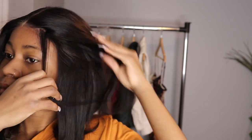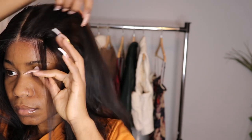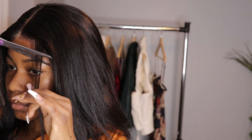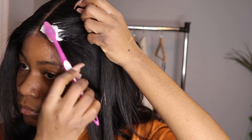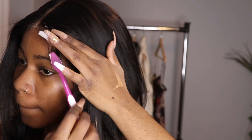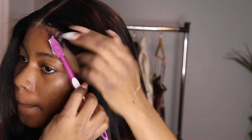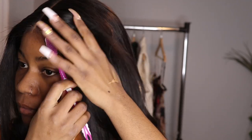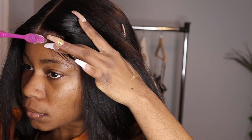Right now I'm going to be doing my edges — this is one of my favorite but also annoying parts. What I did was I basically cut the edges — sorry, I cut the edges, not my hair. Right now I'm laying the edges with mousse. I don't like using got-to-be glue — I want the spiky hair to go down, if that makes sense.